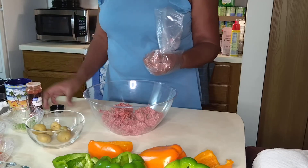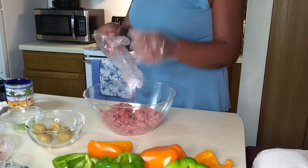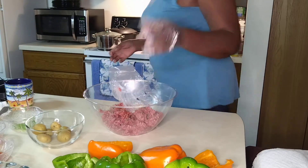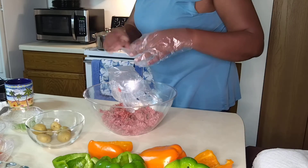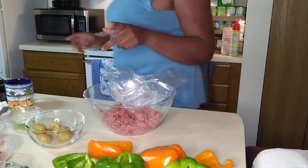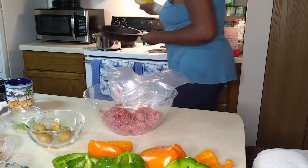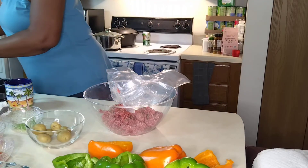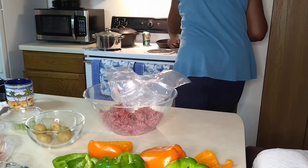Two dashes of paprika. Now we're going to put our pan on the back eye at medium. I need to spray it with some PAM first. So here we go. And I'm going to place it there for now.